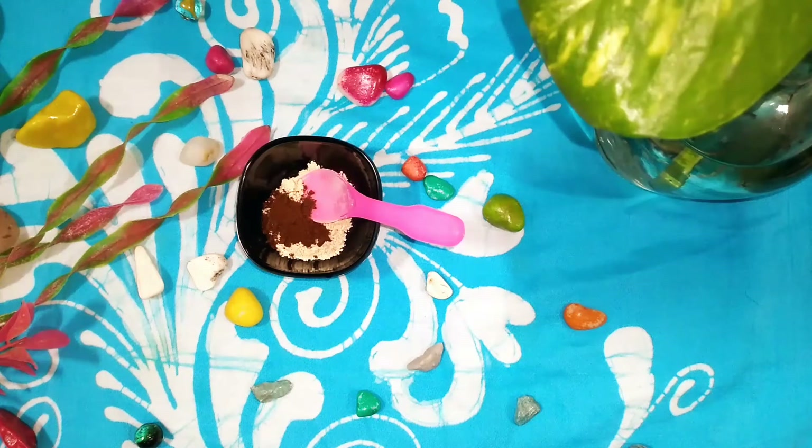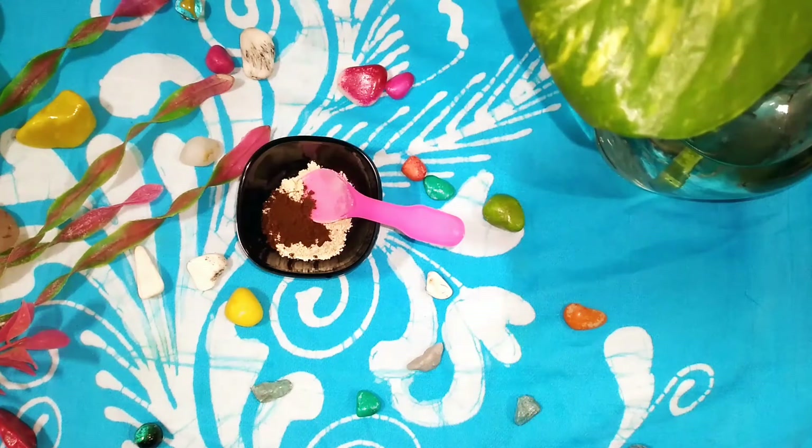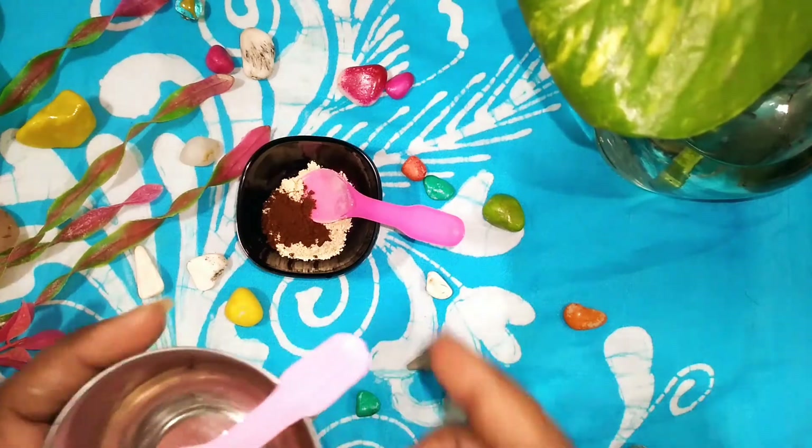Coffee powder is great for the skin — it helps with tan removal and brightening. To this mixture you can add rose water, honey, curd, milk, or regular water as the liquid activator. You can add some rose water as well to bring the face pack together.